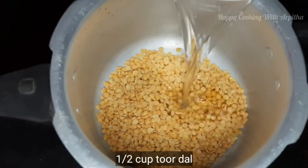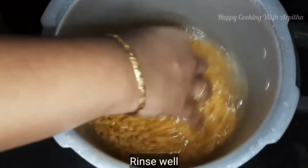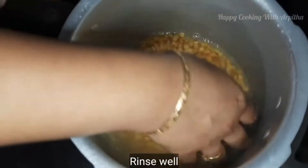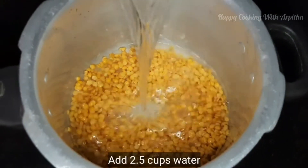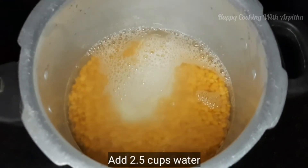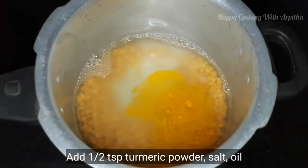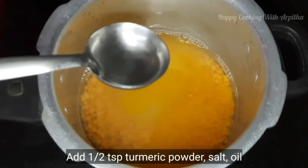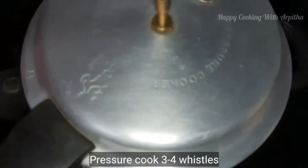In a pressure cooker, I am adding half cup of toor dal and rinsing it a couple of times with water. Many of them use other lentils but I am sticking to only toor dal. Rinse it well and add around two and a half to three cups of water. Add around half teaspoon of turmeric powder, a little salt to taste, and half teaspoon of oil — all this helps in easy cooking of the toor dal.